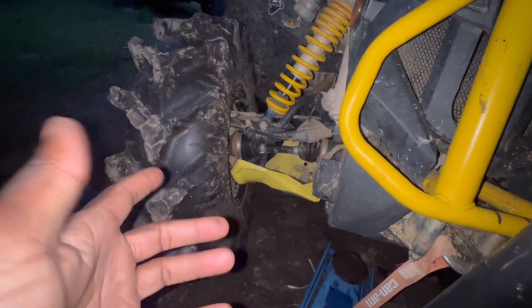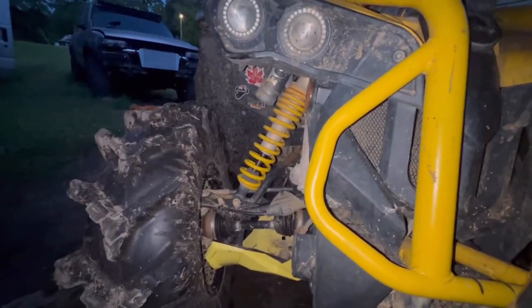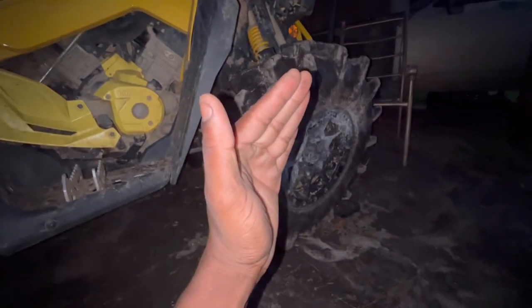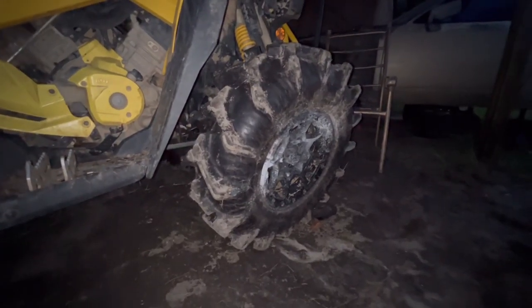If you're new, subscribe. Stay tuned for more riding videos, and go get yourself a quad and ride. Also, as you can see, the tire is literally leaning in, but we're going to fix that.